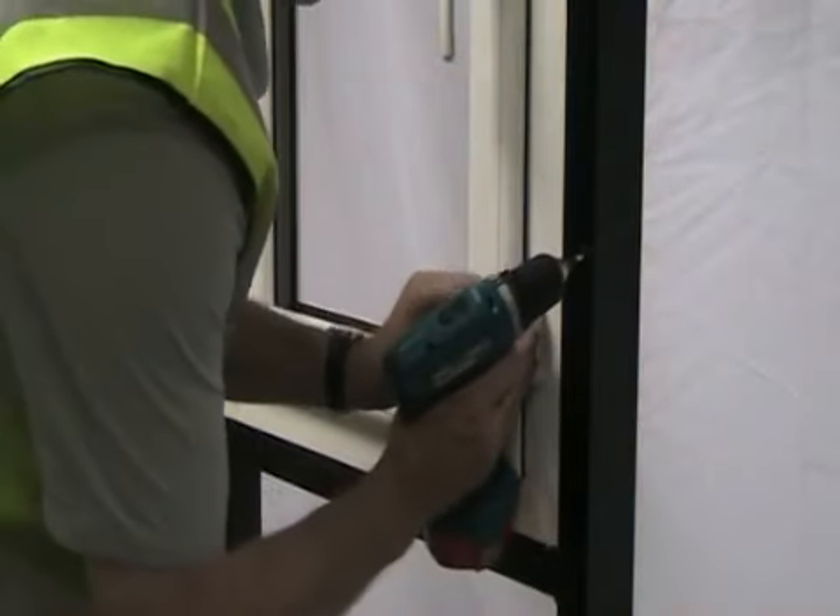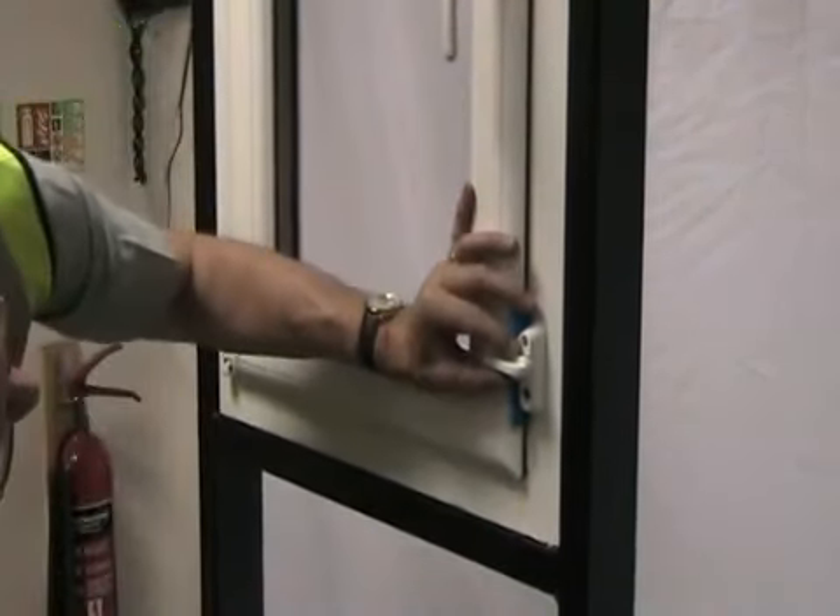Once you have decided on the fitting position, drill two pilot holes using a 3mm drill bit.